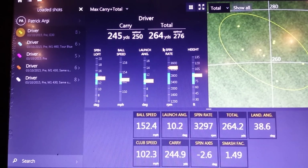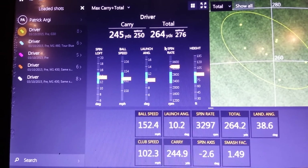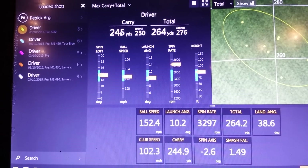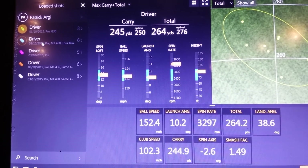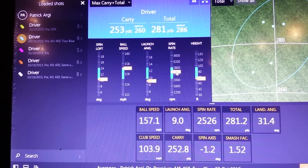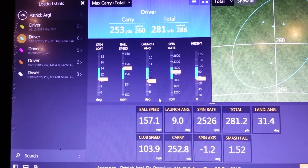I merely proposed: if we can get the best of both worlds by reducing that spin rate, surely that's a better place to be. So I built him an M1 driver — very similar specification to the shaft — it's just a 9.5 degree cuphead instead of a 10.5 to see if we could reduce that spin. Straight away, notice the spin rate has now fallen within our blue optimum zone, which is great, and in terms of the number, just over 2,500.